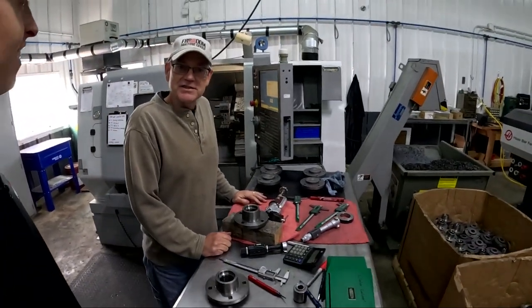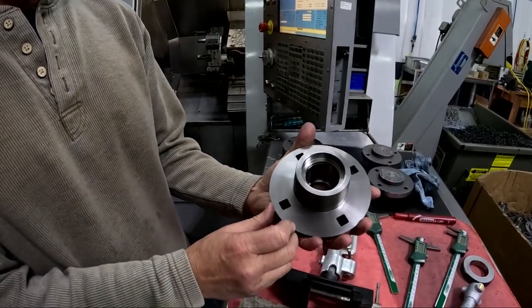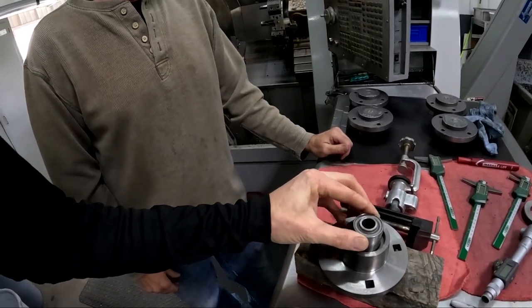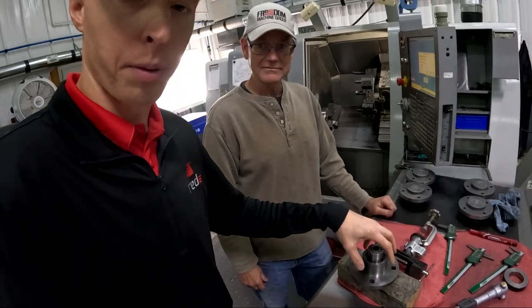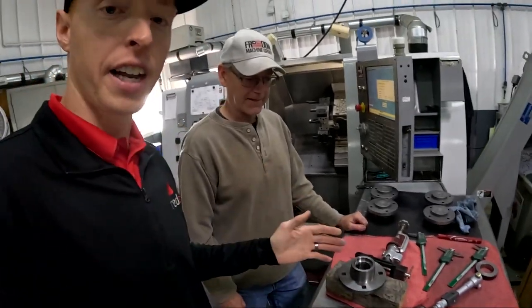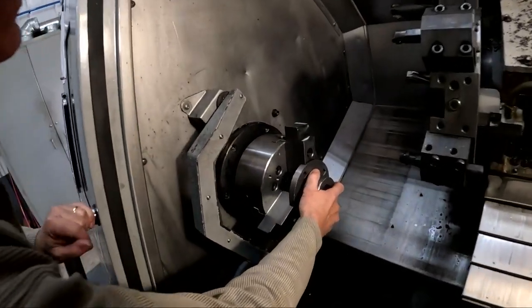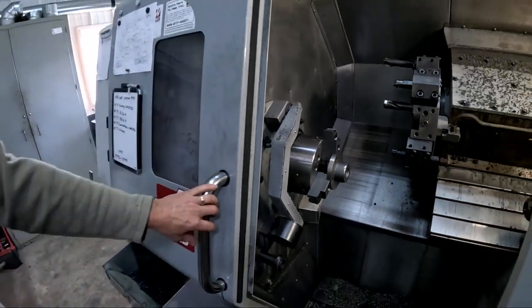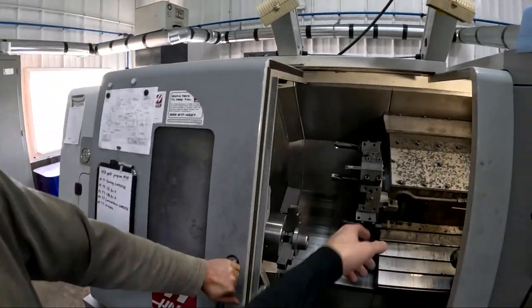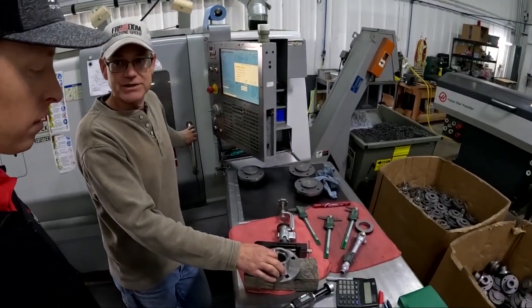We're working on the same part Matt just mentioned. We have the first operation going on this part — facing and turning one side, then a bearing bore, dust cap bore, and a snap ring groove. This is the side the bearing goes in — it's going to drop in to get started when we press it in once the part is painted and ready for sale. Before that can happen there's a lot of machining. We have five tools to machine that part: a turn tool, two drills, a boring bar, and a snap ring groove tool — all loaded up into the turret.